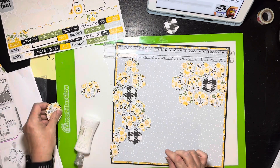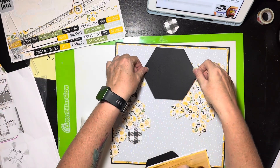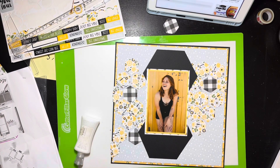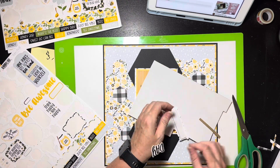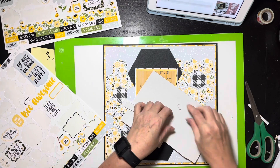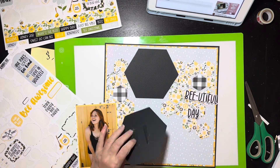I ended up with one extra hexagon and I almost left it on there, but it's not on the sketch and I'm happy without it — so it does not stay. I'm checking to make sure the layout is in a good spot, and I'll use some Nouveau glue to glue the hexagons down except for that extra one on the bottom right. I decided to make the title 'Beautiful Day,' putting foam behind it so it sits on top of the hexagons, and I'll also put foam underneath the photograph.